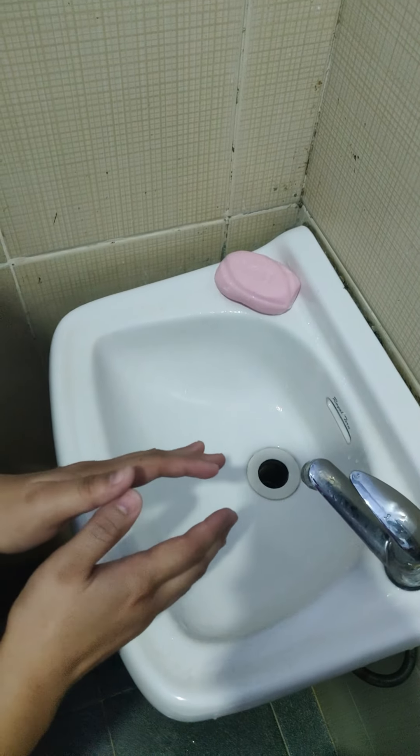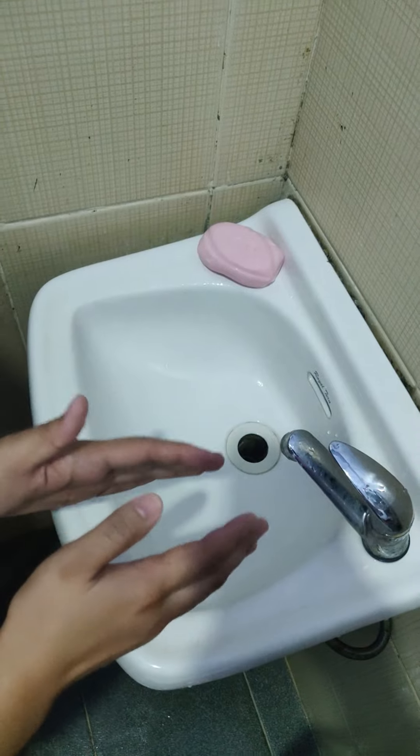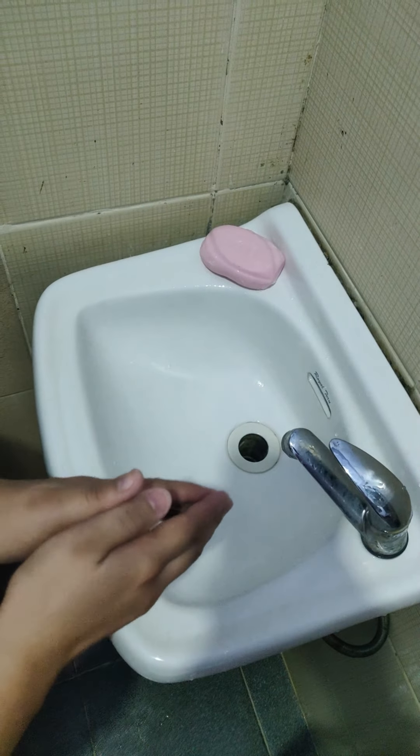Now, let's turn on the water and adjust the flow. Be sure to adjust the flow.